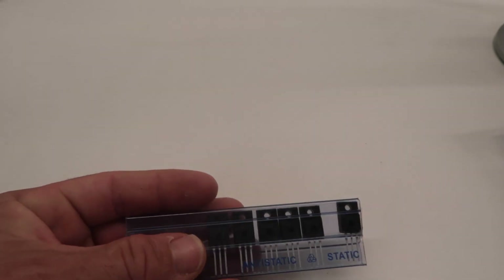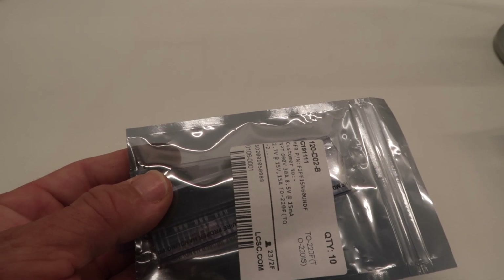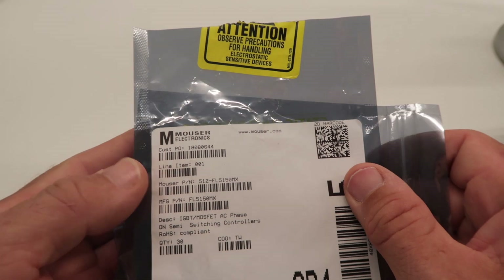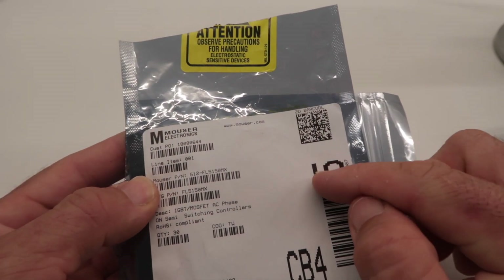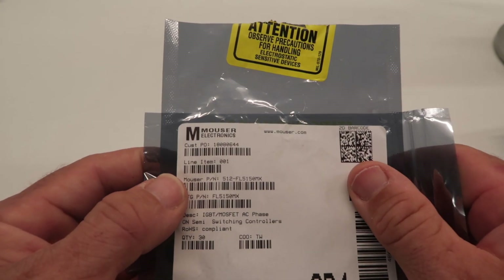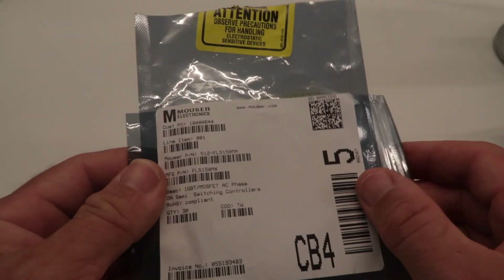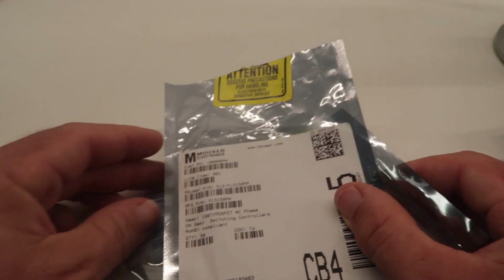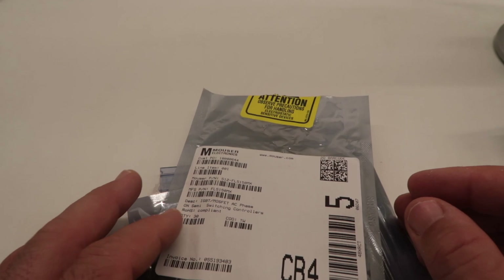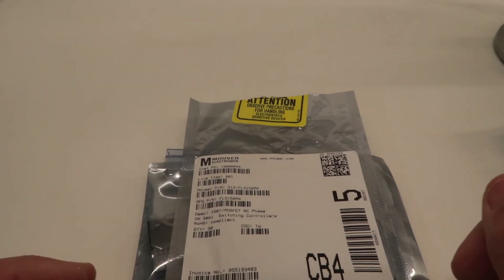I've got a whole stack of IGBTs to try out, some different types, and that's to go along with the 30 more FL5150 modules which are for my cut phase dimmer that I've been working on. The latest design unfortunately hasn't worked — the power supply section works and the dimmer works on its own but together they're not working, there's a design fault that I've made. Separately they work great but I just have to get them to work together.